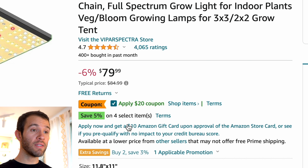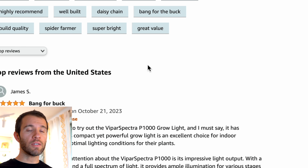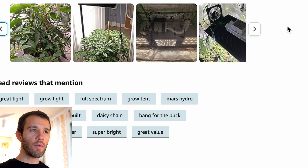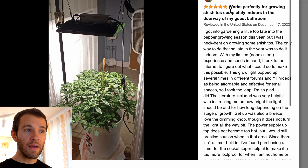Definitely check for coupons if you're shopping on Amazon — just click that little check box and $20 will be taken off this light, making it just a $60 light. Again, Vipar Spectra's P1000 has been a staple for us personally and we've recommended it to countless growers with lots of happy people buying this light. You can go down and look at some of the reviews people have left, and if you can find a picture of the actual growing light like this one, you can see that's the actual light and this person gave it five stars.